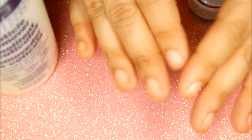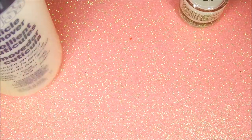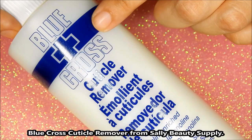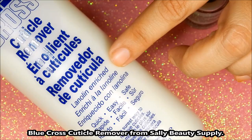The first step is to remove your nail polish and to wash your hands. I'll be using this product which is called Blue Cross Cuticle Remover, and it's a wonderful product — it's safe to use, easy, and it's quick.